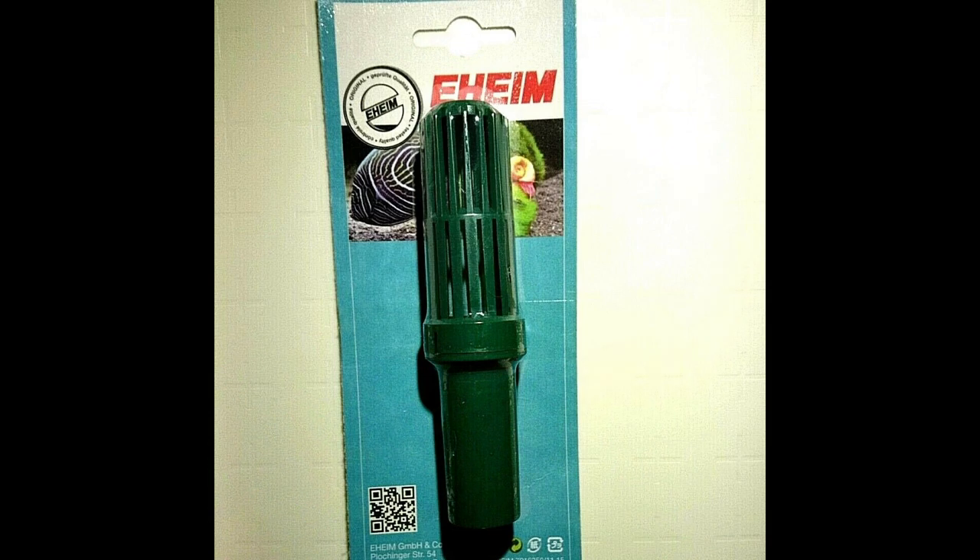A little more information on these intake strainers. Here's your typical Eheim strainer — you can see it's not very big. The diameter of the strainer area is about equal to the diameter of the intake hose to the canister filter. And a lot of things can go wrong with the surface of the intake strainer to impede flow.